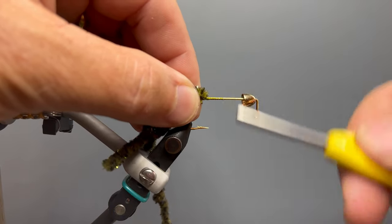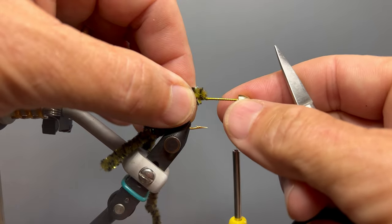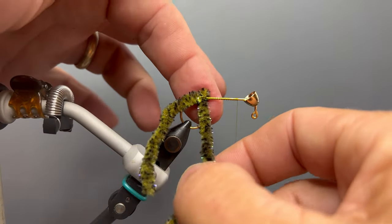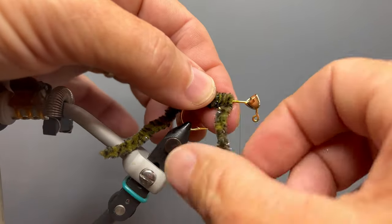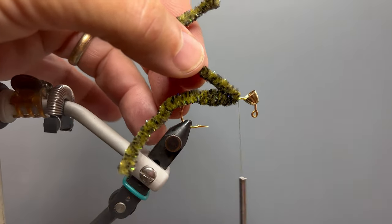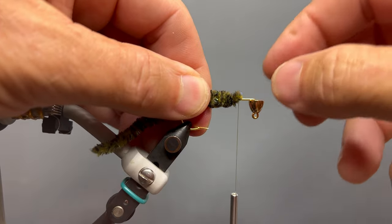We advance our thread forward on the hook to about a third of the way between the bend and the hook eye. We want to leave plenty of space, so I move the conehead back against my thread to ensure I have about a hook eye of space on the hook shank behind the bead — this is where we'll stop wrapping our chenille forward. I begin taking my first wrap of chenille, using my index finger on the opposite side to hold it in place, making touching wraps all the way forward until we reach our thread point. I hold the tag end, take a couple of wraps of thread over the chenille, pull the tag end back, take a couple more wraps in front to secure it, then trim off the tag end. Before tying in our legs, I push the conehead over the bend of the hook to keep it out of the way.